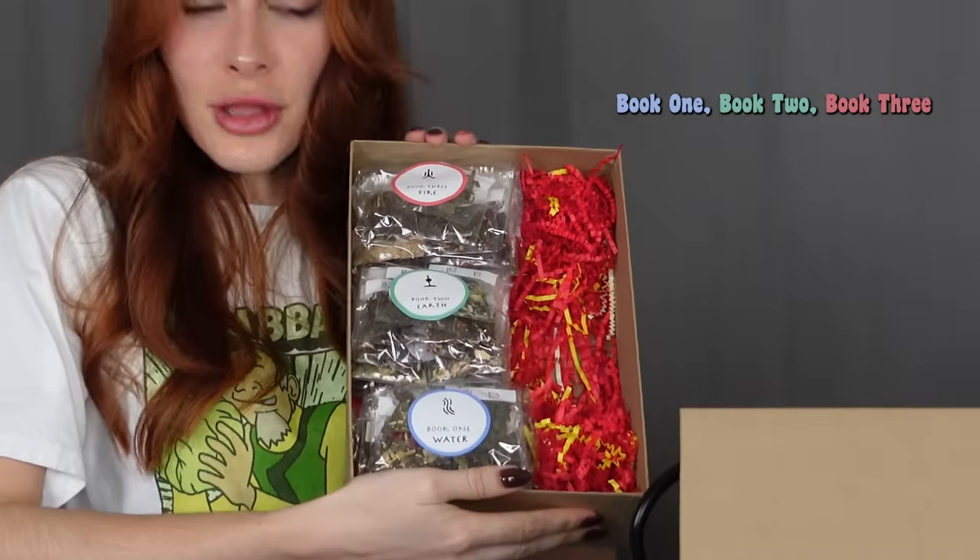Book one, book two, book three — water, earth, fire, ASMR. So this is our season one. It has every single tea compilation in there, and this lovely packet explains the flavor profile, how long I should steep it for, the temperature, everything.